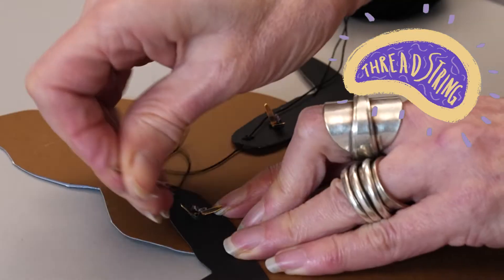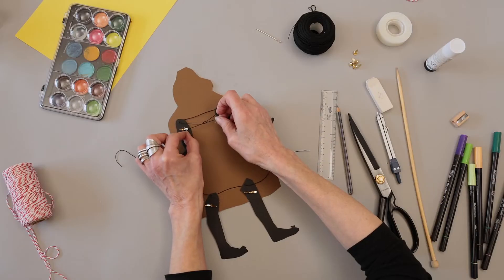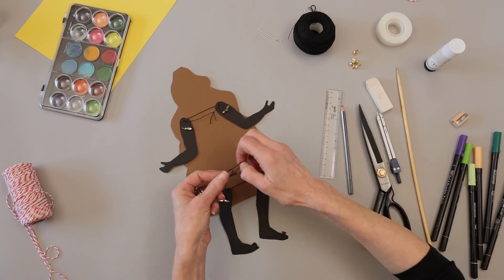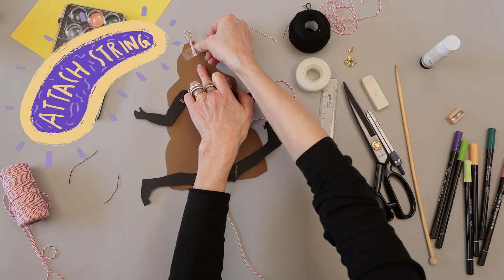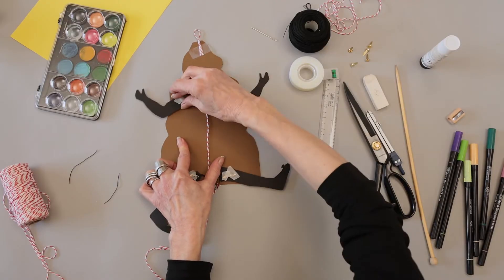Thread string between the arms, then do the same for the legs. Create a loop of string at the top of the object, and tie string from the arms to the legs.